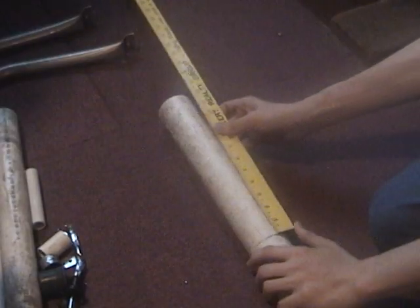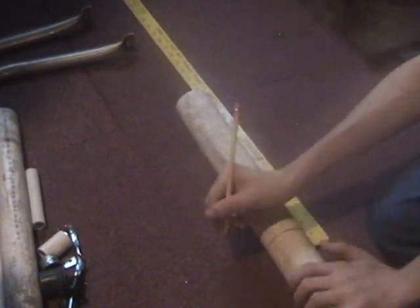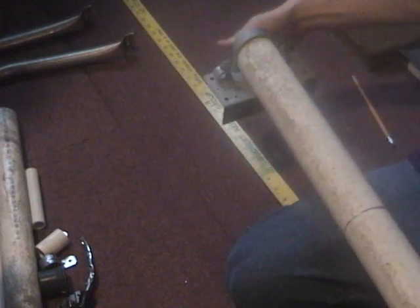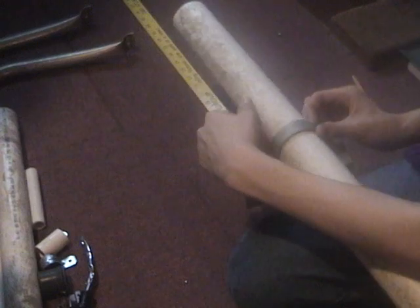Take your 37 and a half inch mortar pipe and mark around where you're going to put your fence brace — I did 12 and a half inches. Next, take your fence brace and slide it over the mortar pipe to see if it fits and how it looks, and then make your final decision.